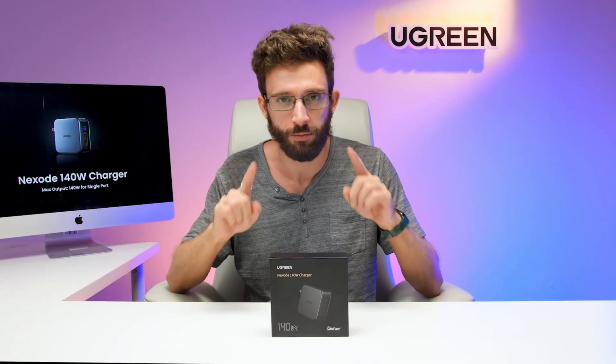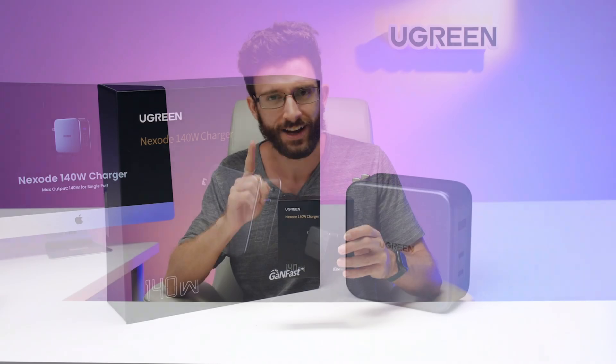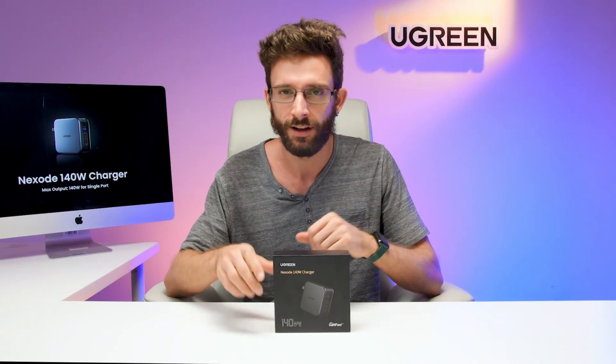Hello everyone, I'm Seth from Ugreen and today we are going to unbox the brand new Ugreen Nexode 140-watt charger with a max single port output of 140 watts. Ready? Let's get started.